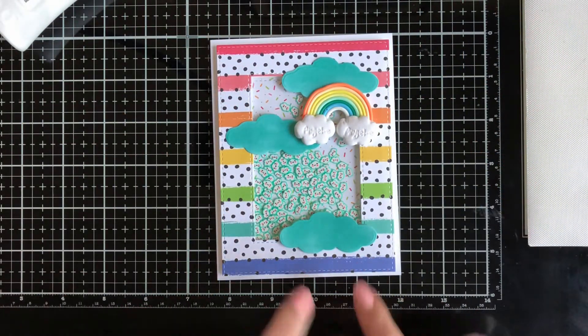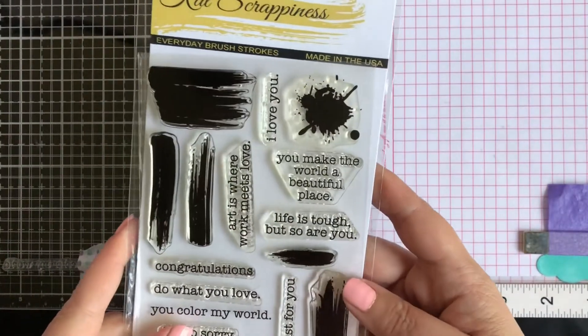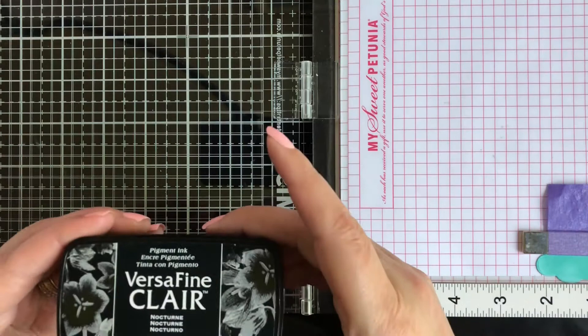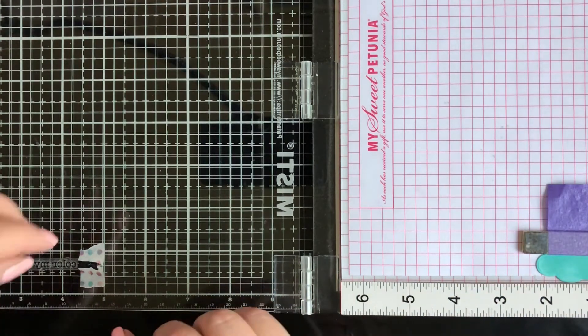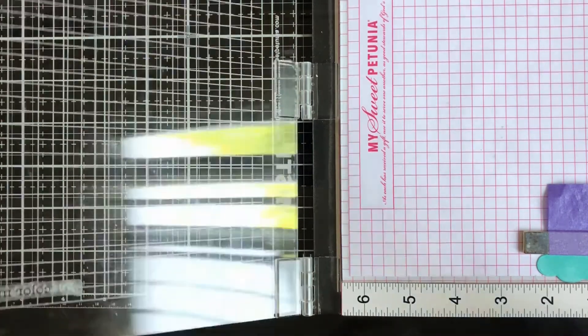While waiting for that to dry, I'm stamping my sentiment. I decided on the Everyday Brush Strokes 'You Color My World,' but it doesn't fit well on my clouds, so I'm doing some surgery — using washi tape to cover the 'You' and just stamp 'Color My World.' I'm inking it up with VersaFine Clair Nocturne ink, and before I stamp I'll remove the washi tape so it only stamps what I inked.